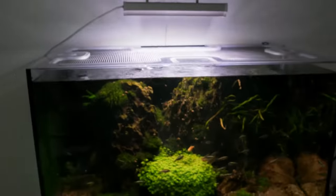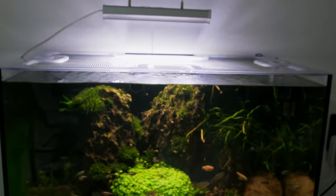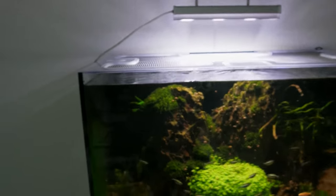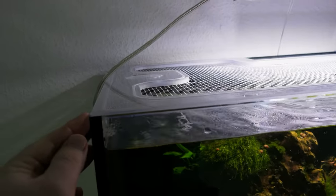But yeah, I like it. It's a perfect solution for this type of aquarium — pool type. I really like how it sits on top and visually almost disappears.